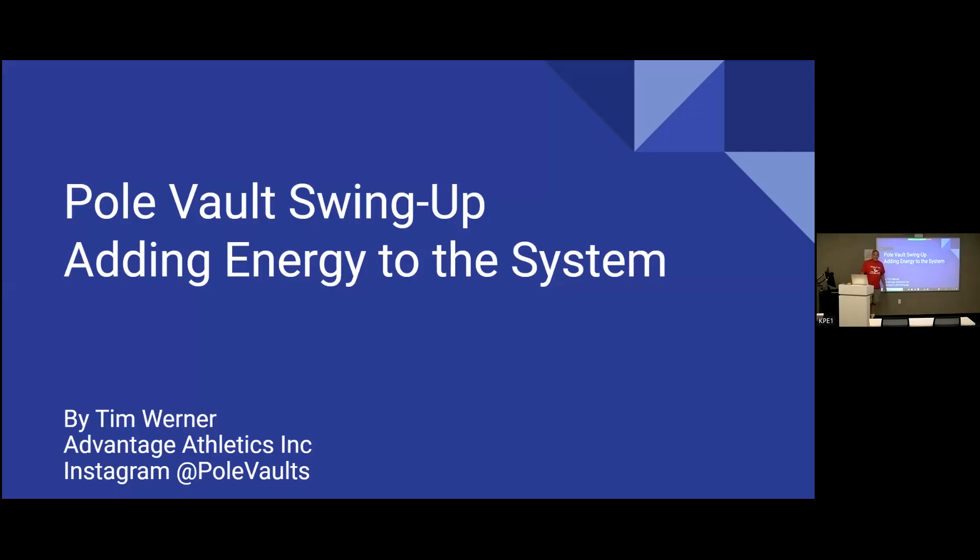I'd like to thank Masters University, Coach Schroeder, and Coach Bernier for having us here, and Brian Yokoyama for such a gracious introduction. Brian spoke about the pole carry, the pole run, the start of the run, the plant, and the takeoff. We're going to take it from there and talk about the pole vault swing up and how to add energy to the system.